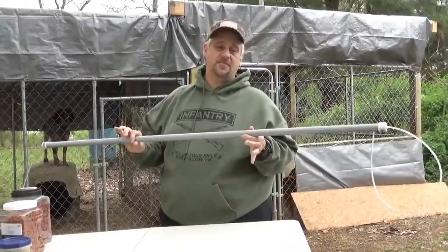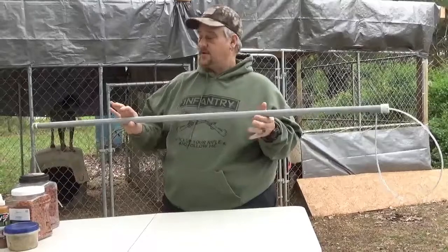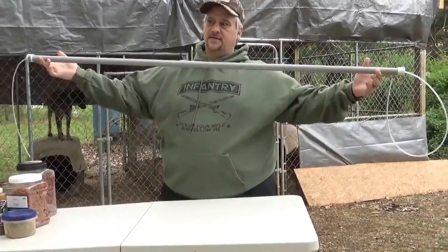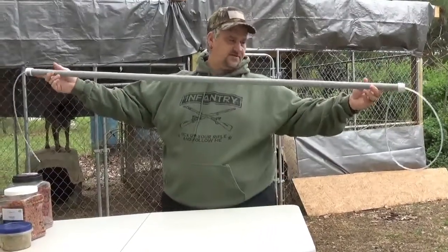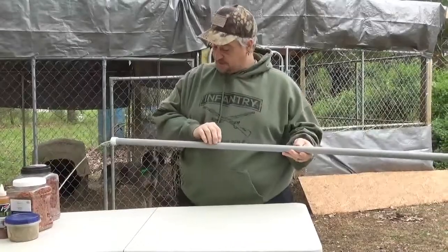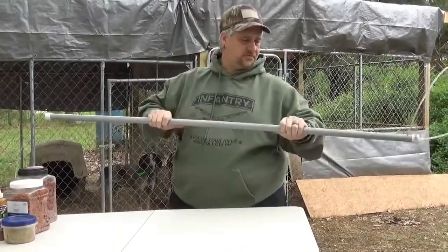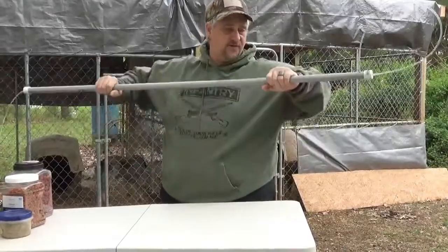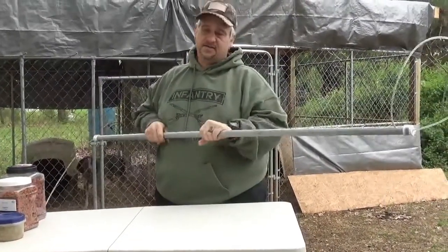Quick and easy — all this stuff can be had at your local hardware store. You're going to start with this, which is about 54 inches, roughly 50 inches, whatever's comfortable for you. This is three-quarter inch electrical plastic conduit. I use three-quarter inch because it doesn't flex that much.